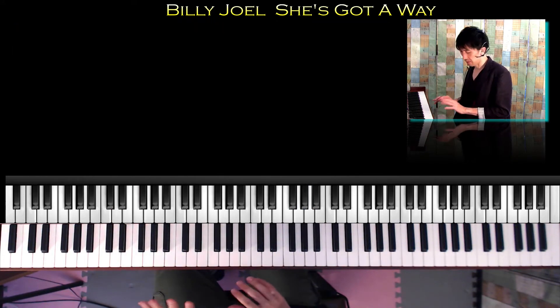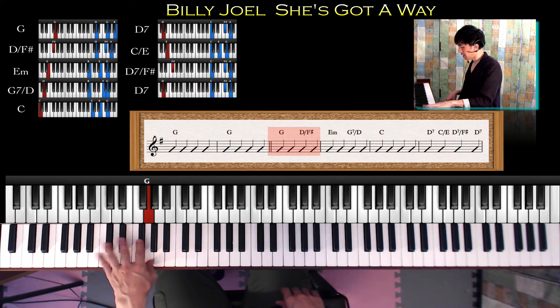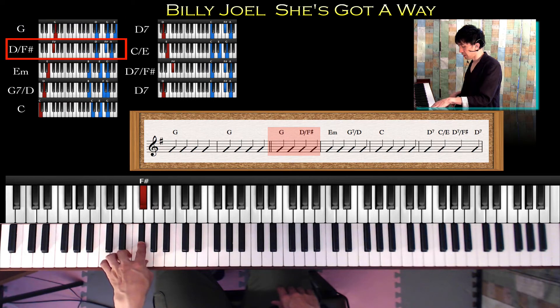ここから歌の入るところなんですが、G、Fシャープ分のD、Em、D分のG7、Cコード、D7、E分のC、Fシャープ分のD7、D7という流れでやっていきます。それでは見ていきます。まず左手からいきましょう。最初はG、これを親指でGコード、そして1、2、3のタイミングでFシャープに行きます。